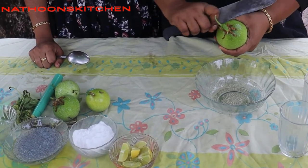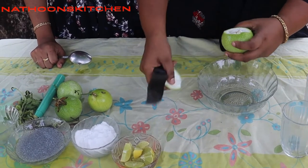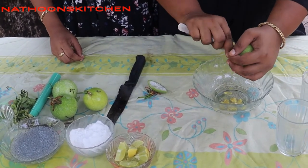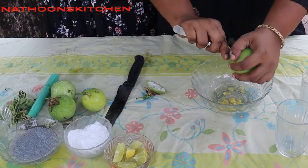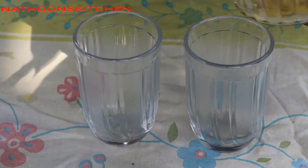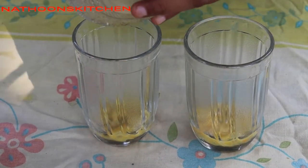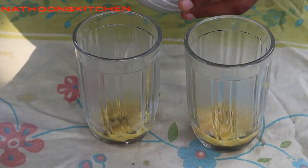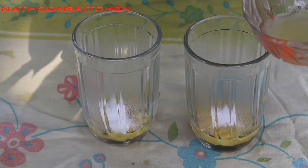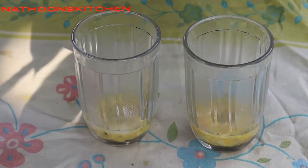The main ingredient is passion fruit. Let's take a look at the passion fruit and the mughal. We are using this.